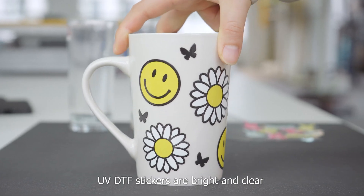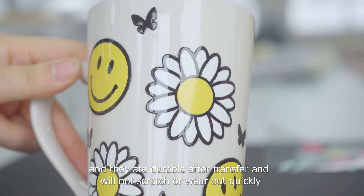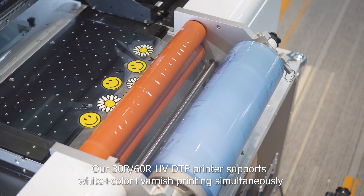UV-DTIF stickers are bright and clear, and they are durable after transfer — they will not scratch or wear out quickly.